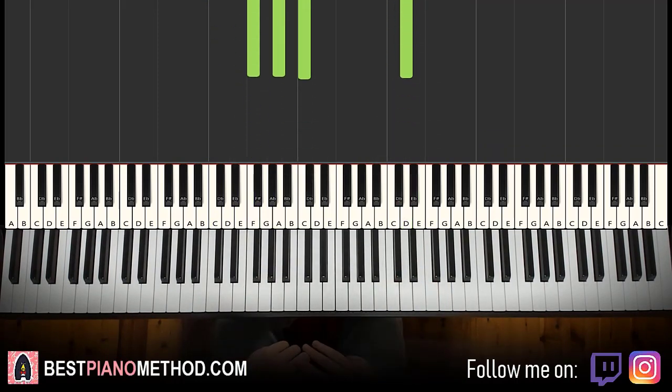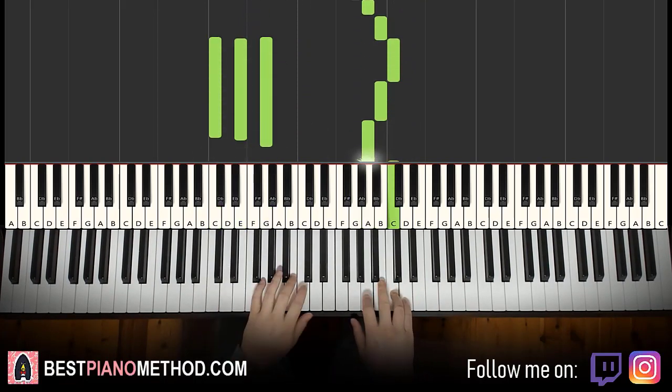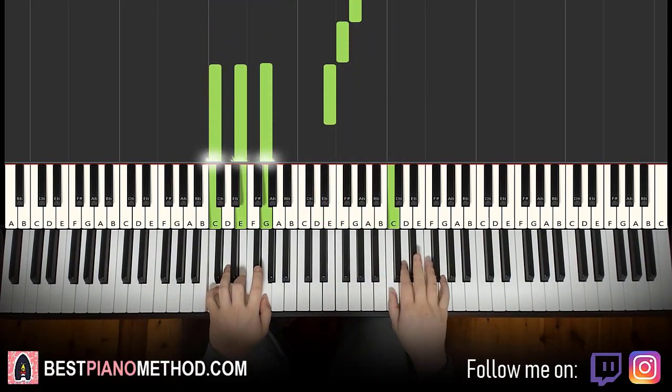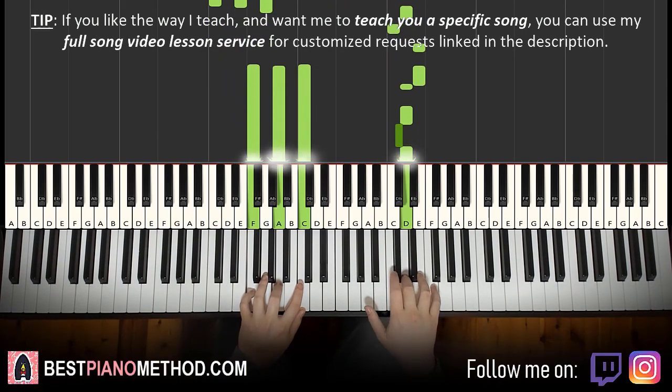And that's it for the third part. So back to back, the three parts learned so far will be played like this.